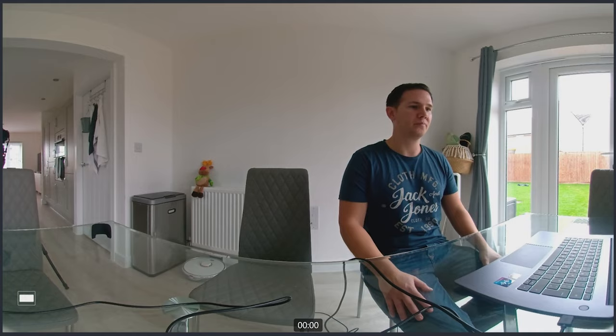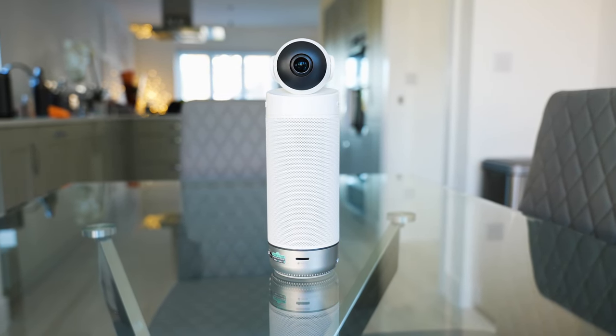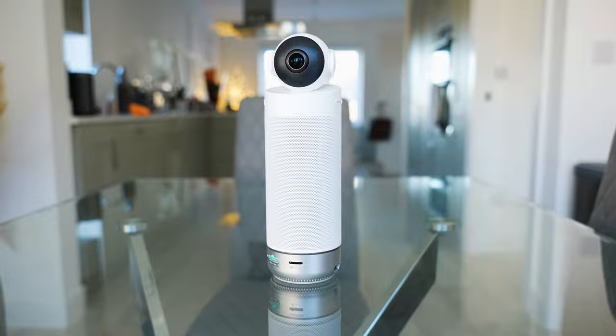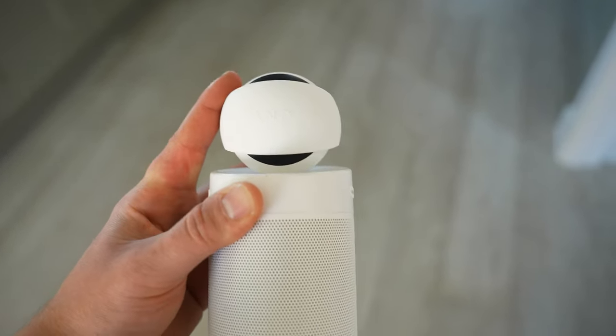The Kandao Meeting S has Wi-Fi, Ethernet, and a micro SD card slot. It can be controlled via the remote or the buttons on the body to change volume, mute the mics, or switch video mode. Its small, compact design makes it great for small spaces, and it has a full duplex audio system for great sound output.